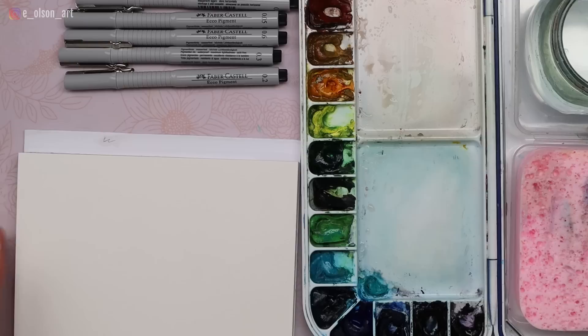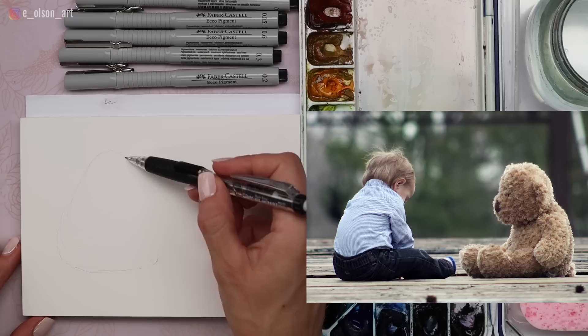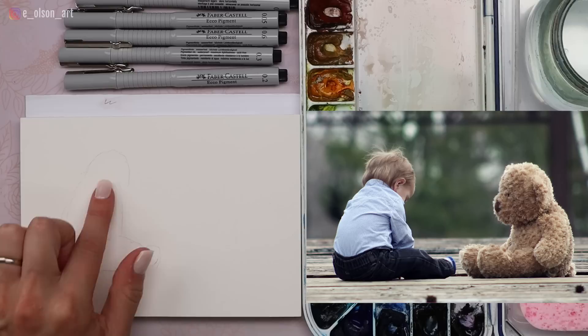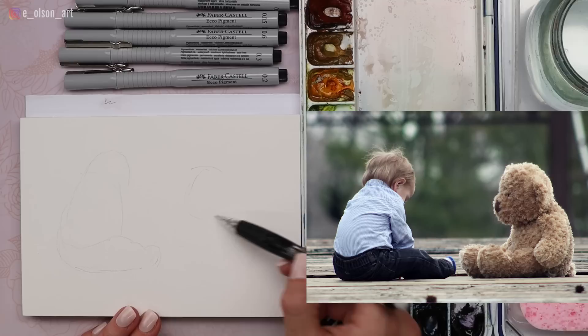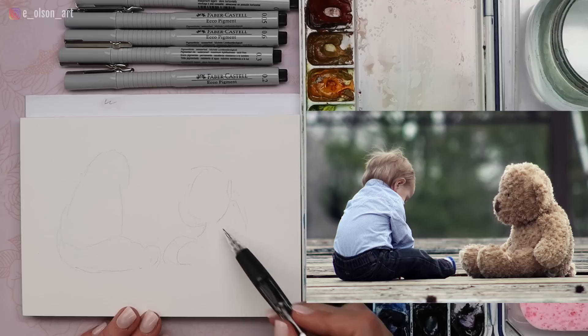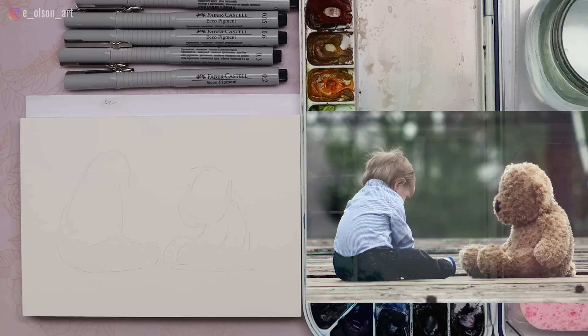For the sketch, decide how big you want your little figures to be on the paper. I want them to fill up the paper quite a bit but not be overpowering, so something like this. It makes kind of an L-shape — the shape of the little boy's body — and then across from him is his bear. Look at the size of the bear's head; it's quite large, and the feet are almost touching right there in the middle of the paper.